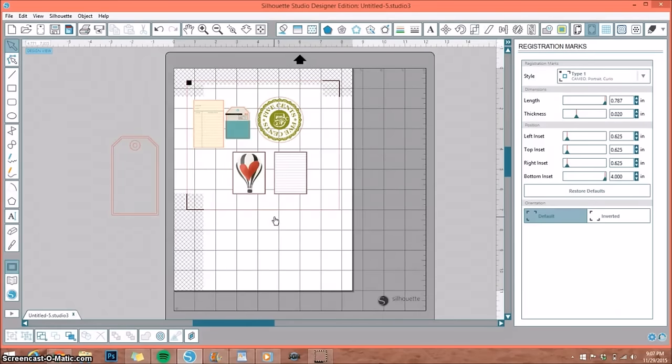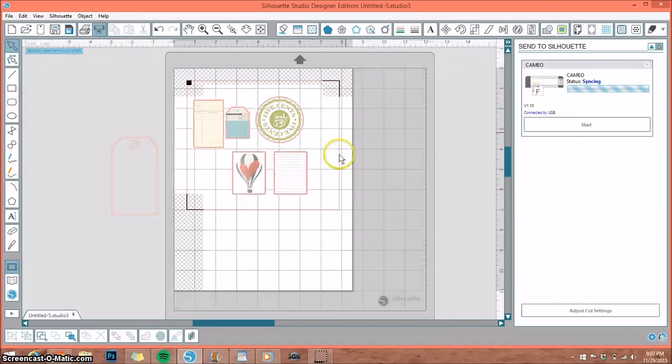Now that we've entered our Cameo, go up to the top and select Silhouette. If you need to change your cut settings for lighter paper or similar, go to the cut settings window and change your settings. Mine is already set to cut card stock, so I'm simply going to select Start. It will automatically read the registration marks before it cuts, so it knows exactly where it's cutting.